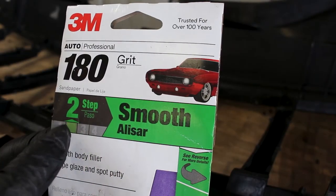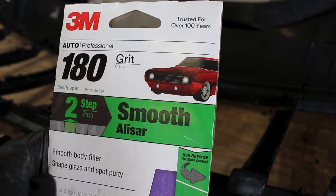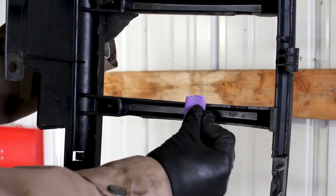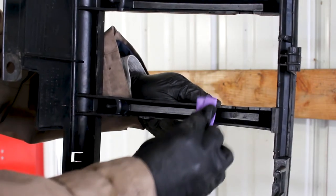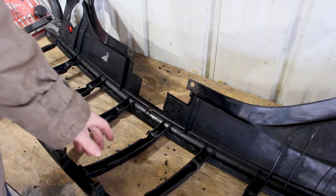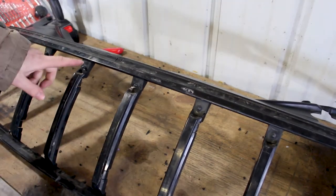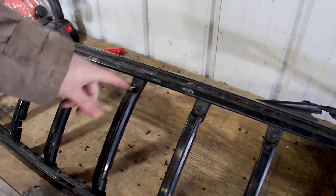Next up, take your sandpaper - in my case I got 180 grit. I chose this grit because it's coarse but not so coarse that it's going to be gouging the plastic uncontrollably. Once I have everything sanded smoothly, I'm just gonna flip it over. Last thing before we go ahead and mock up the grille insert, we're gonna remove these nipples that run the entire length of all these vertical slits.